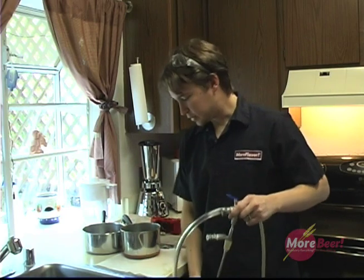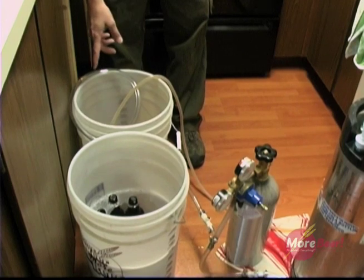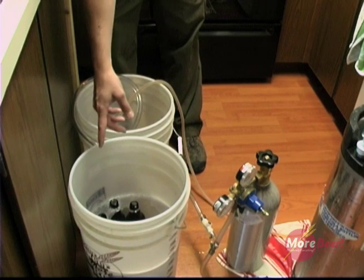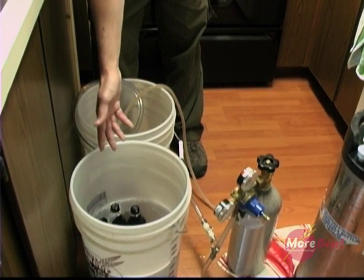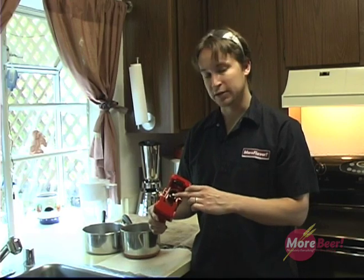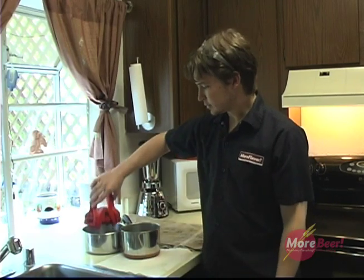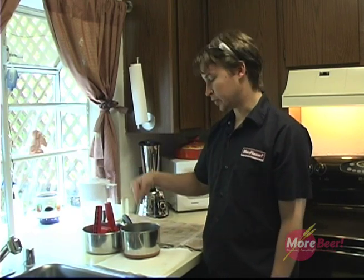Let me just show you what I have here as far as preparation is concerned. I have a pre-sanitized bucket just so I can keep my counter pressure bottle filler sanitized. I have a bucket filled with pre-sanitized 12 ounce bottles. Also, I have a capper which has a magnet on the end of it, holds a cap in place. I have a pot with sanitized water in here, and I also have another pot for overflow once the beer comes out of the relief valve.